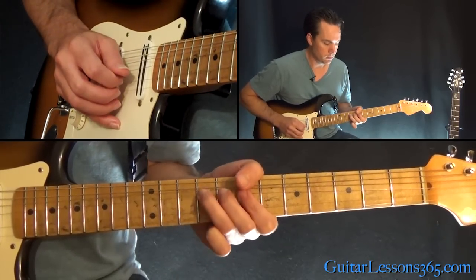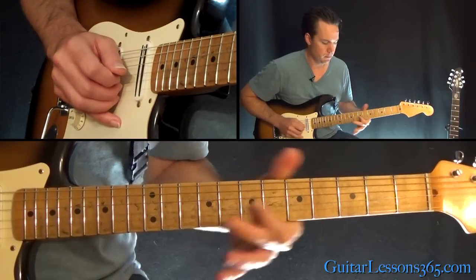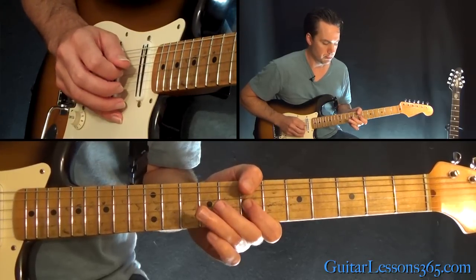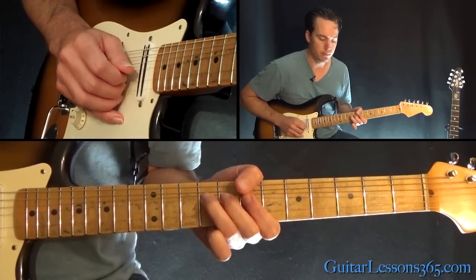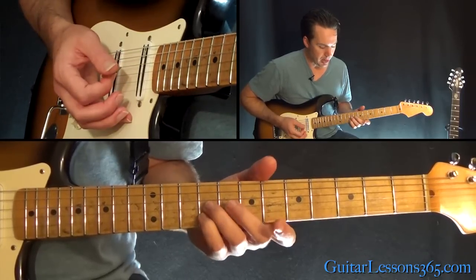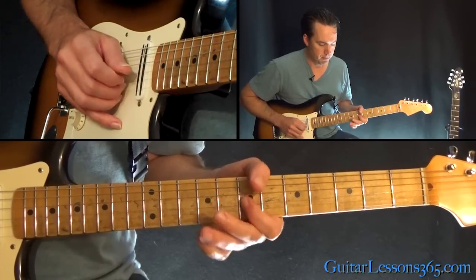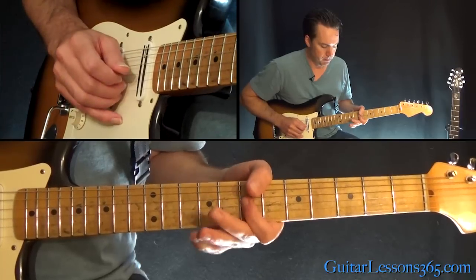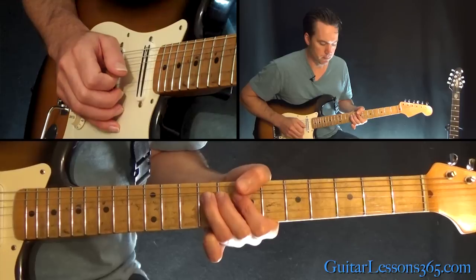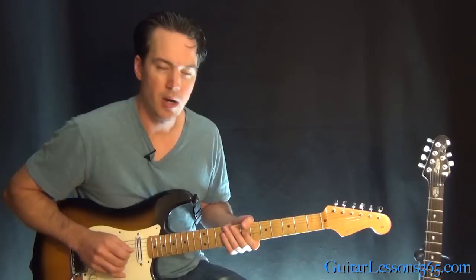Then we have this phrase. A lot of vibrato there. So a little half-step bend at the 9th fret, release, pull off to the 7th, then play 9th and 7. Then you're going to grab 9 on the G and the B together and bend them both up together — just kind of slightly bend them up. Then grab the 7th fret on the G.